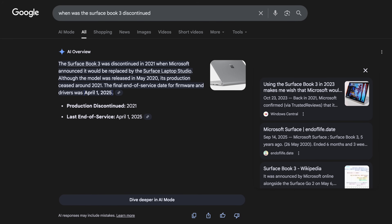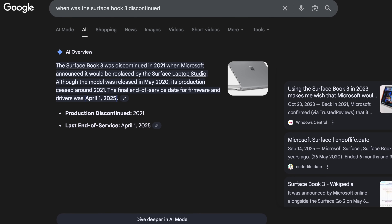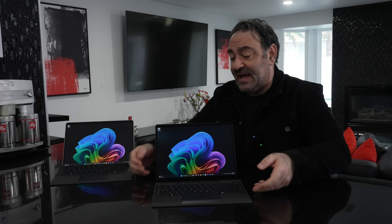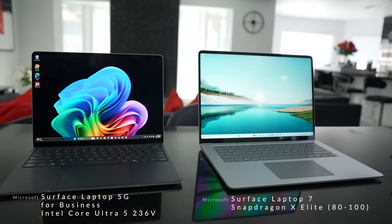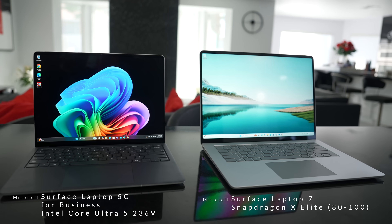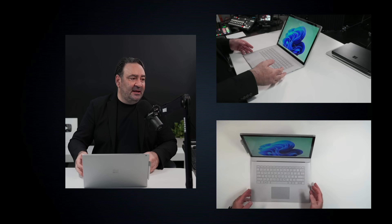For whatever reason you decided to exit — you decided to discontinue this device — and I think that was a mistake. I love the Surface Pro, I love the Surface Laptop, they're great for getting work done, they sell well, they're popular to some extent. But I think it's time you bring back this bad boy right here.